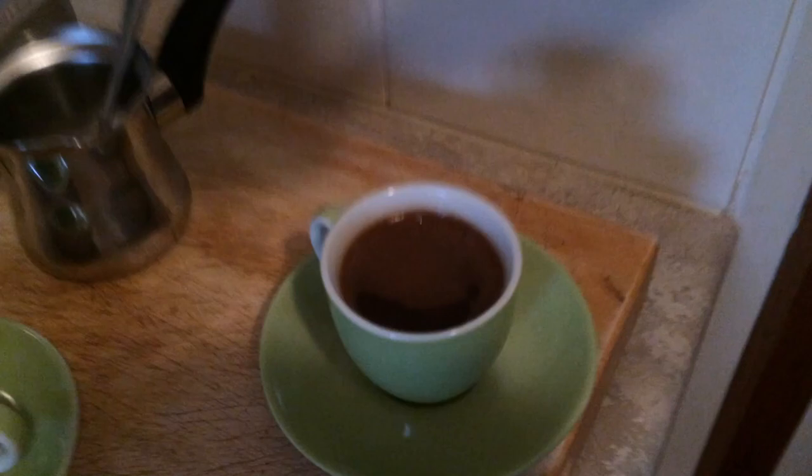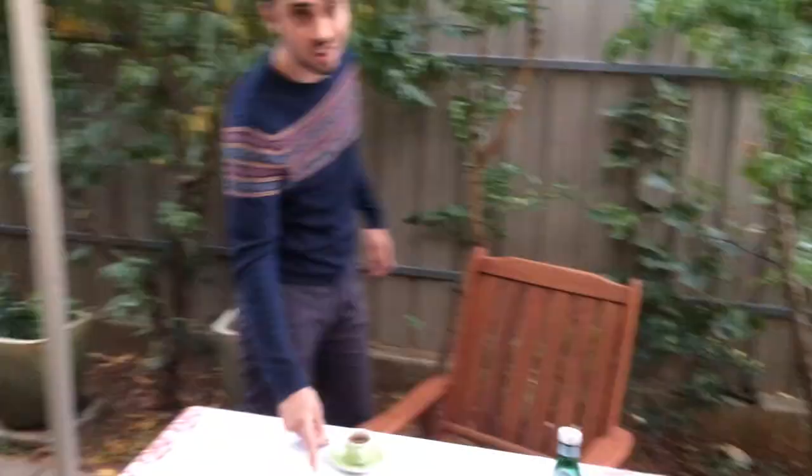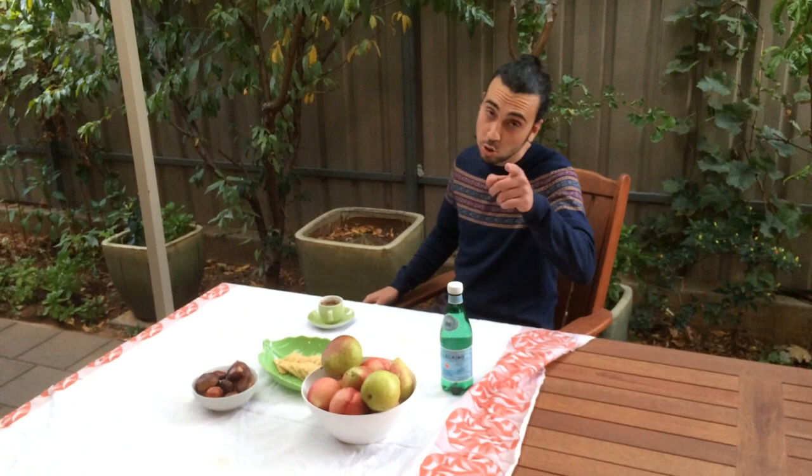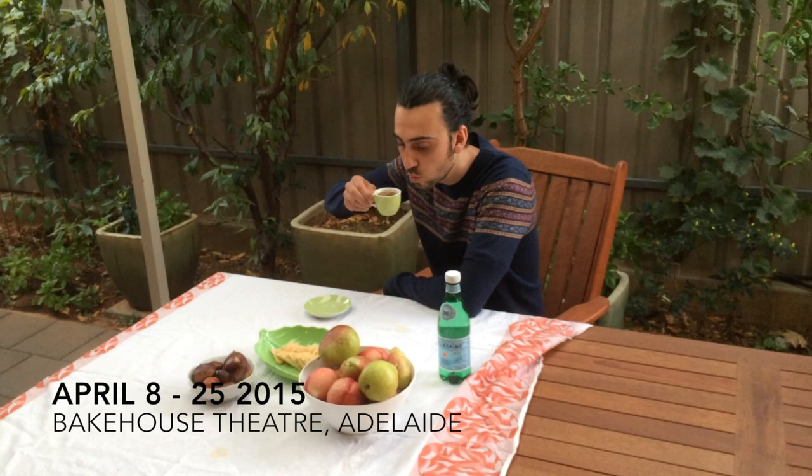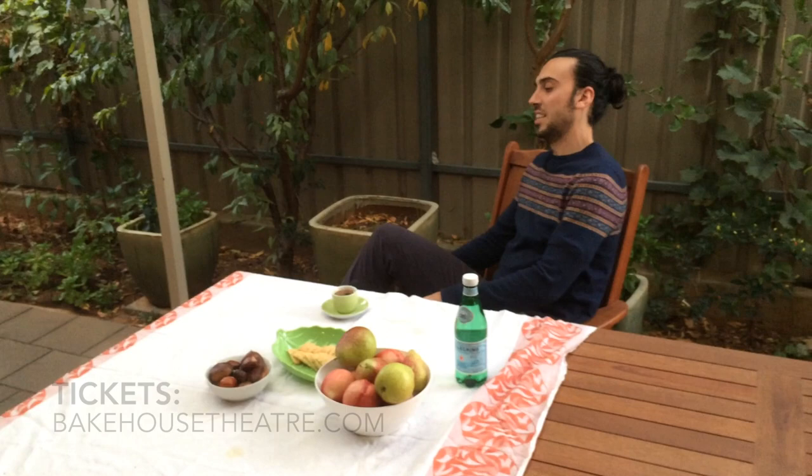And then you say, all right — cheers, let's go have a great coffee. So drinking a Greek coffee is something you can do too. Thank you. It's hot. Bye.